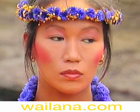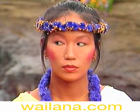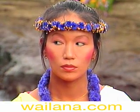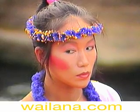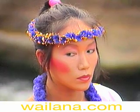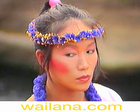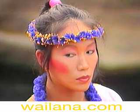Look forward, then to the right. By constantly focusing on close objects, the eyes lose their ability to focus at a distance. These exercises will train the eyes to see distant objects.